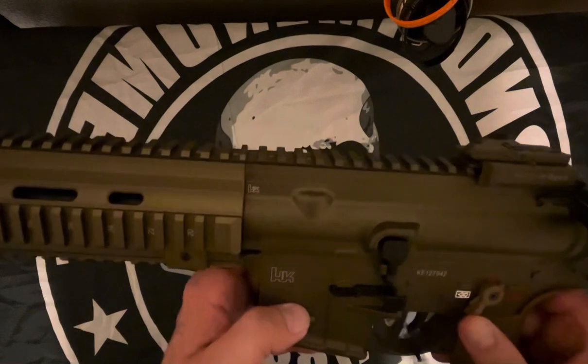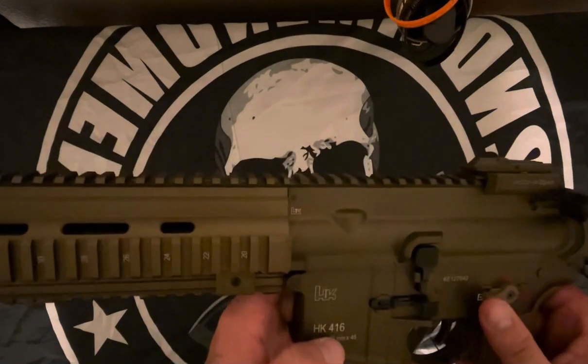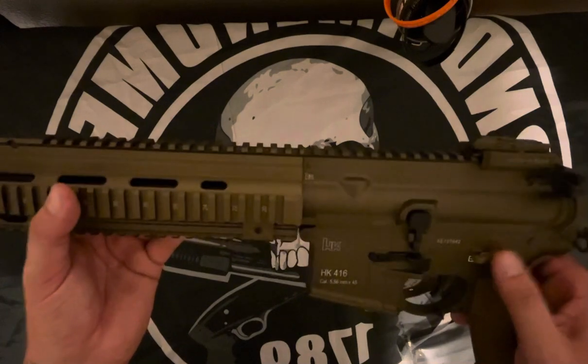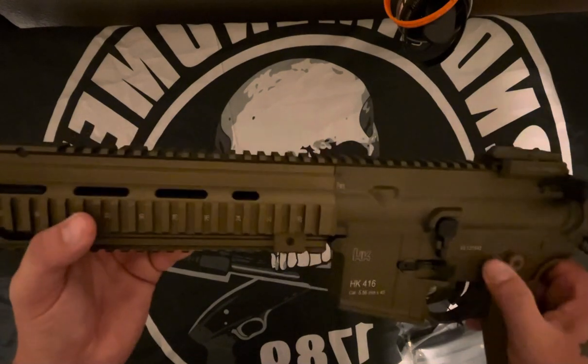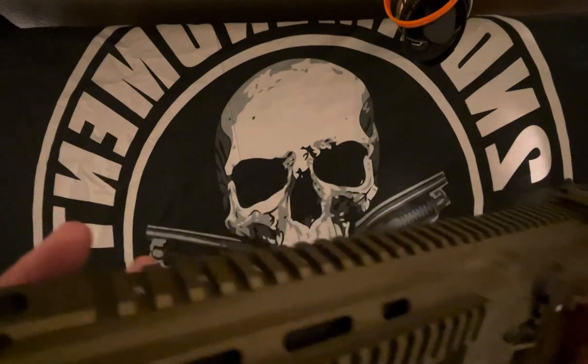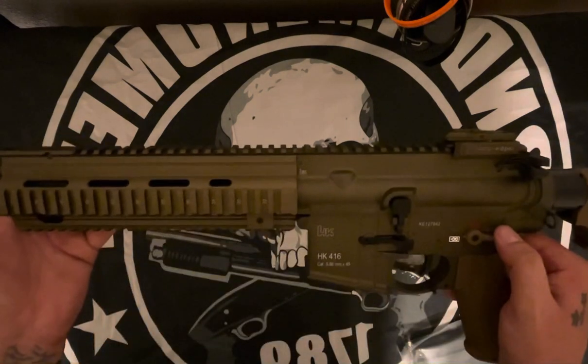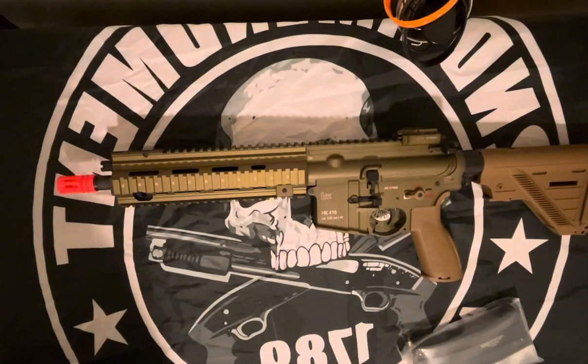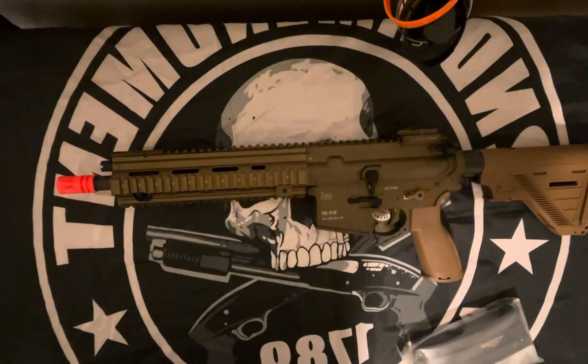I'll check this out and put some information on the video for you to see where we came with this. I'm pretty happy with that — that's pretty solid. This is like feeling like I won my Nemesis whenever I got it. I really appreciate this, Airsoft GI. Thanks y'all for watching — I'll put up a couple more videos pretty soon and we'll talk to y'all later.